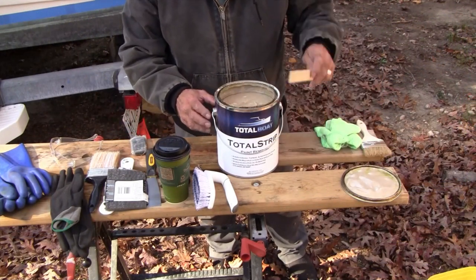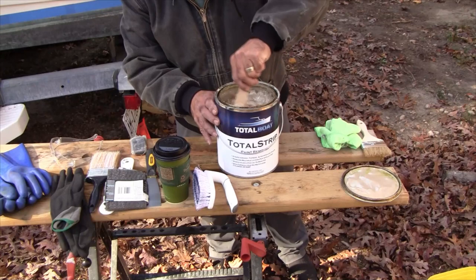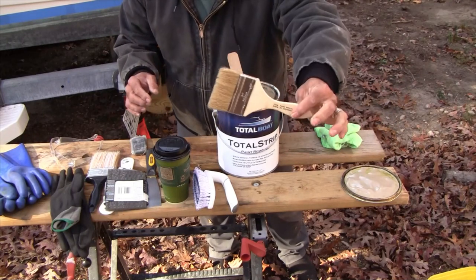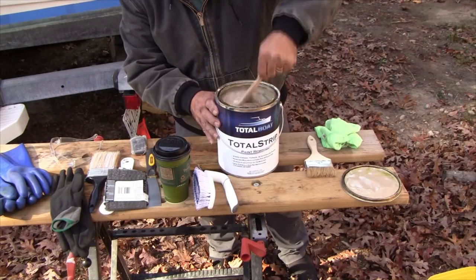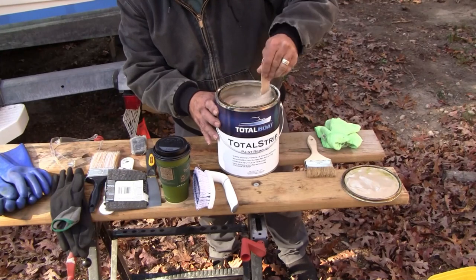The mask is complete, let's go ahead and prep the paint remover. Total Boat says to mix this until it's an even consistency - this stuff is thick, it's kind of like peanut butter. They say you can apply it with a brush, a roller, or a spatula. What I found is that a chip brush works pretty well. You want to get it on an eighth to a quarter inch thick if you're only removing a layer or two. Let's get this mixed up.